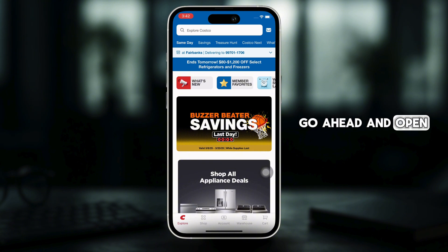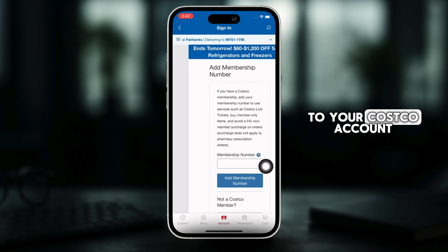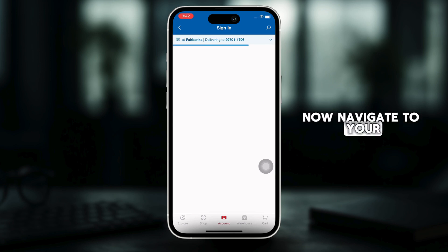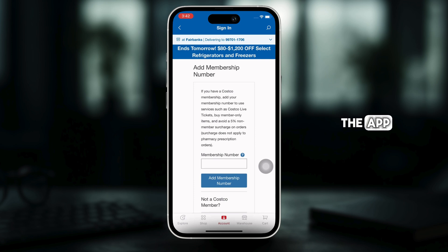Go ahead and open the Costco app on your iPhone and then sign in to your Costco account if you have not already signed in. Now, navigate to your digital membership card within the app.